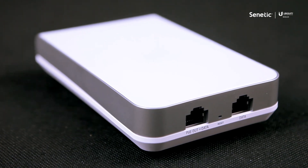Should you wish to know more about this device or any other device from the Ubiquiti portfolio, contact us directly at info@senetik.com.